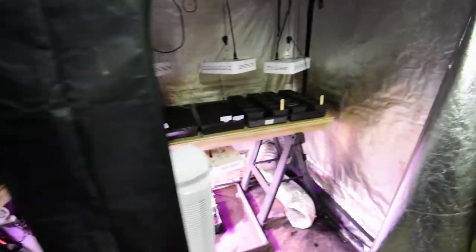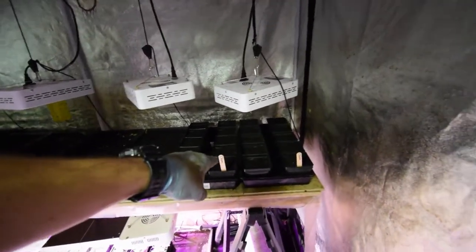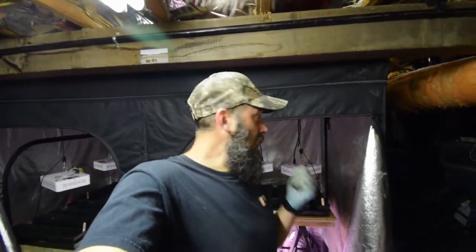Over here in the corner, I went ahead and seeded a bunch of chives. These are going to go out where the spinach is in the lower deck garden boxes - I think I'm going to replace that with these chives.